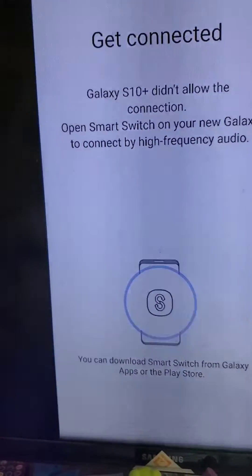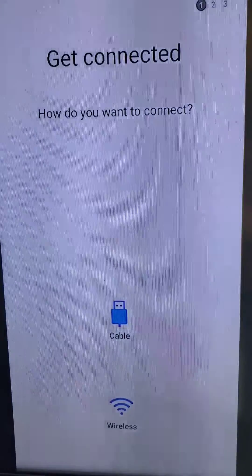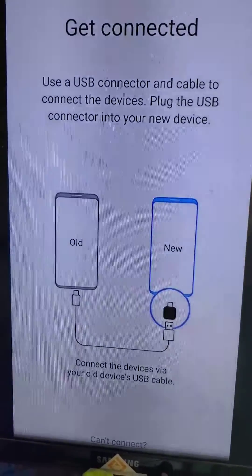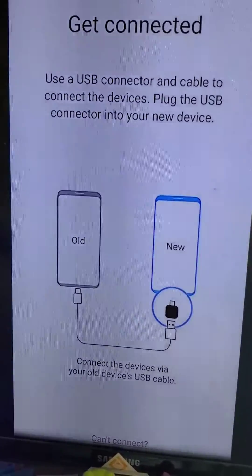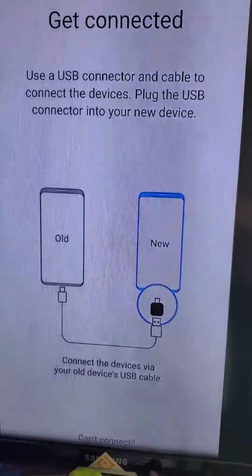The only time I've encountered where this method does not work is if you have a broken touch sensor but your phone display still works. In this case, you'll plug in a computer mouse using the little adapter provided with your phone — you can see it right there — and this will make a mouse cursor pop up on your phone so you can unlock it and set up Smart Switch that way.